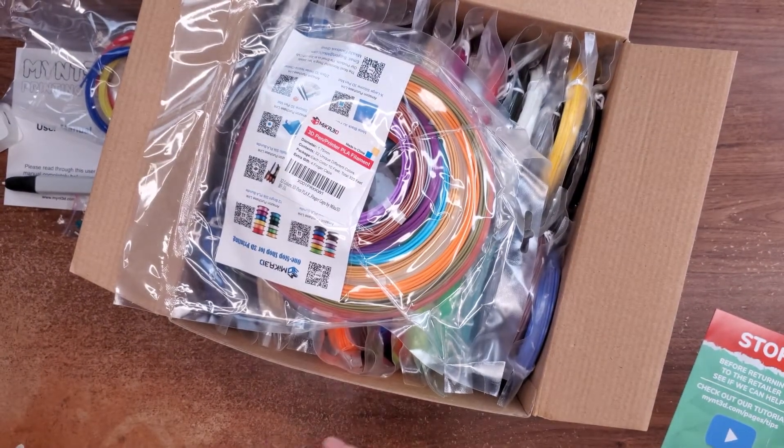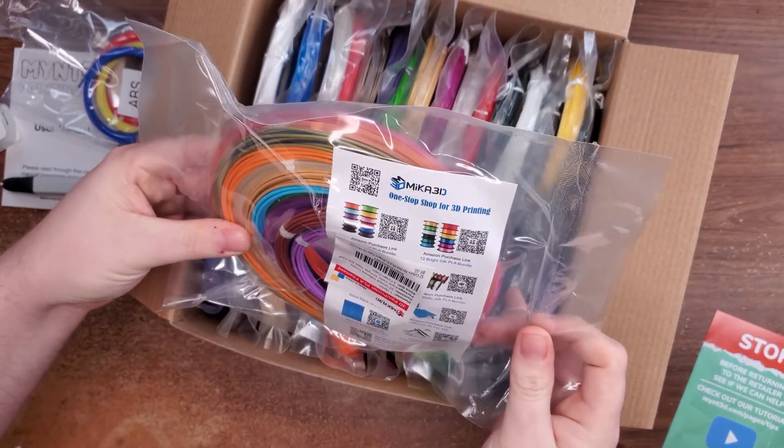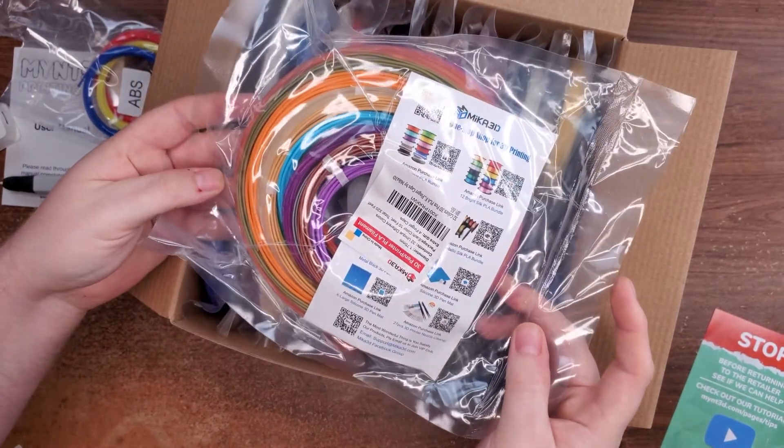I also got this — it's from another company, same type of filament, and it's supposed to work just as well. It's got, I think, 24 colors in it. So yeah, I've got enough spool here to last me a lifetime — or at least a couple of weeks.